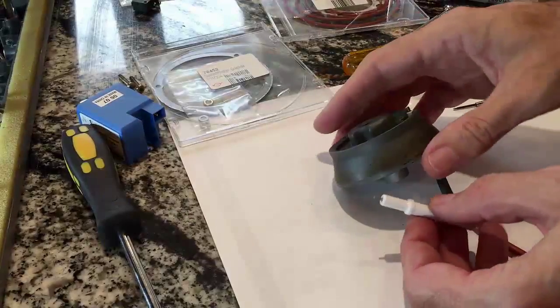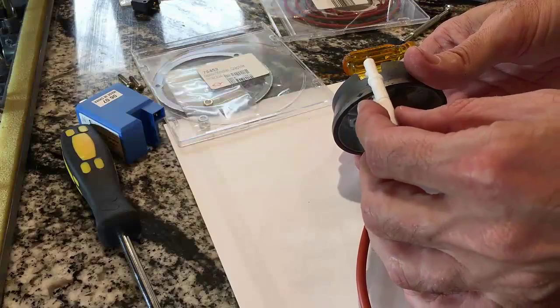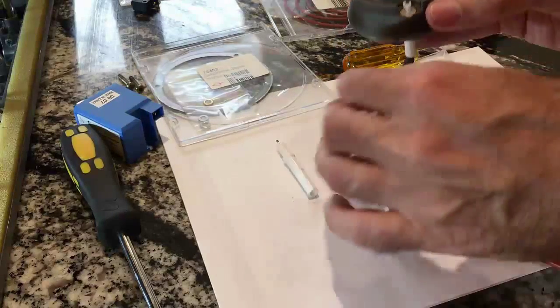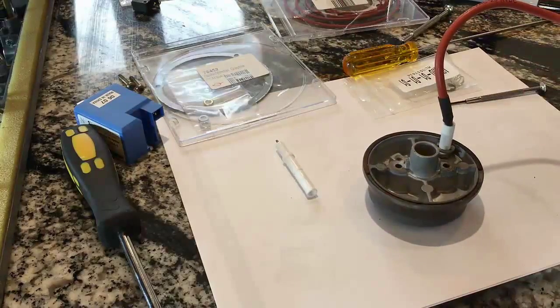It turns out that this igniter is not the same — this igniter is for the dual burner, not for the other burner. So I just cleaned up this one and we'll hope that wasn't the source of my original problem. I kind of doubt it. So let's put it all back together and see what happens.